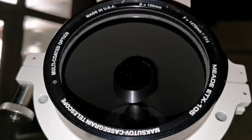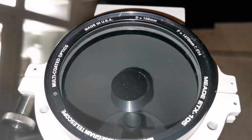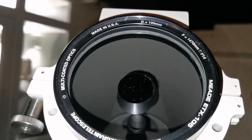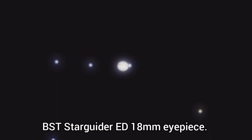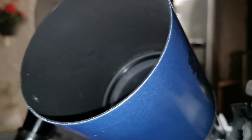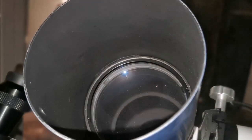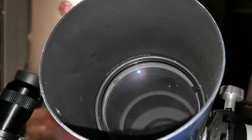So far the refractor and this Mak are the best. This one has a focal ratio of 14 and a focal length of 1470. The Skywatcher four inch short tube refractor is so far the best and most readily available image.